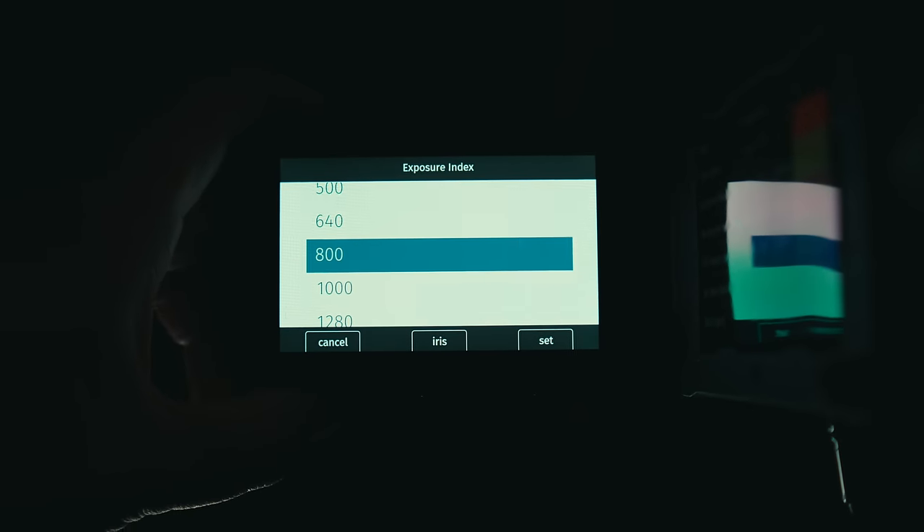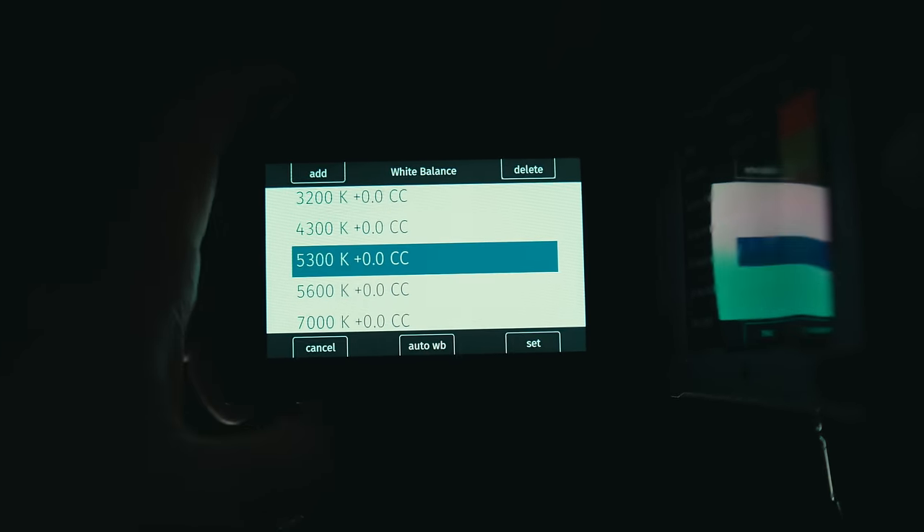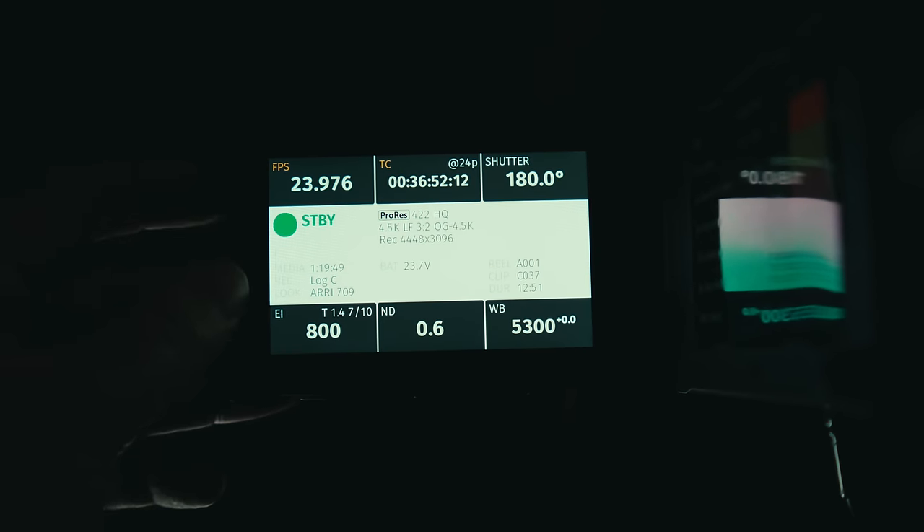It's even more simple than a Blackmagic. As soon as you turn this thing on, it becomes instantly apparent why every working DP, cinematographer, and filmmaker loves using ARRI cameras. It's not quirky, it's not weird — it just turns on, press record, and you're pretty much ready to go.